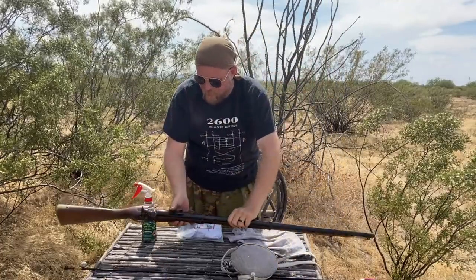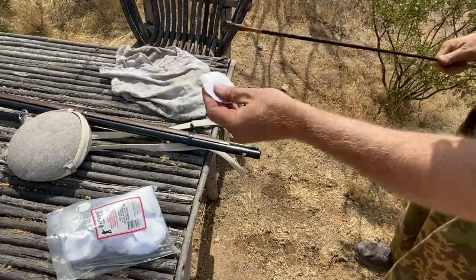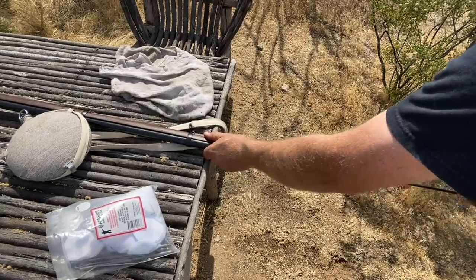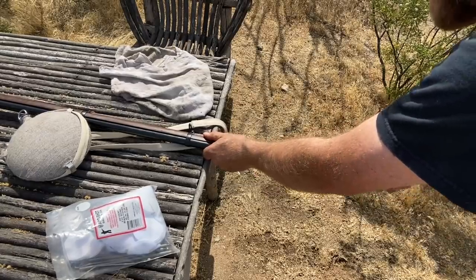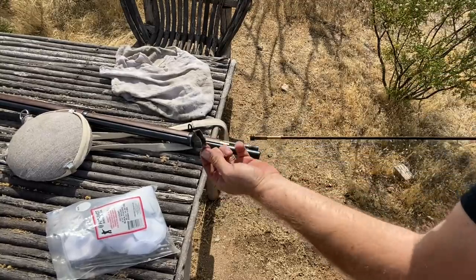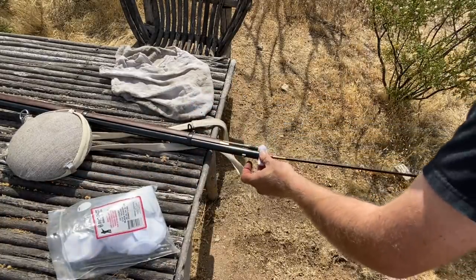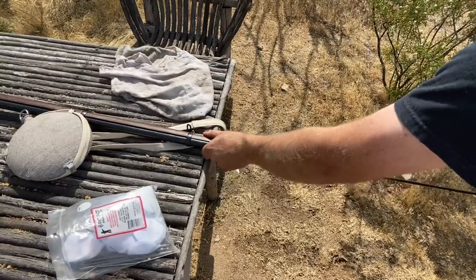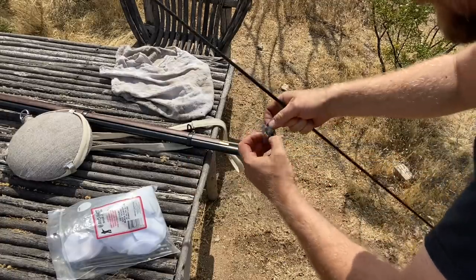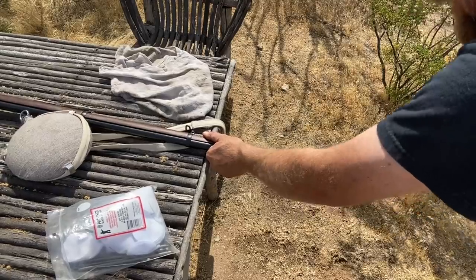Now I'm going to put it on the table and run our first patch down there to see what we get. This is after 15 minutes of nothing more than soaking and some shaking. The first patch comes out gray, but not black. We're just going to keep doing this. I can actually flip the patch around. This is going pretty quick — I could use the ramrod, I just don't want to. Historically, they would have with an Enfield.